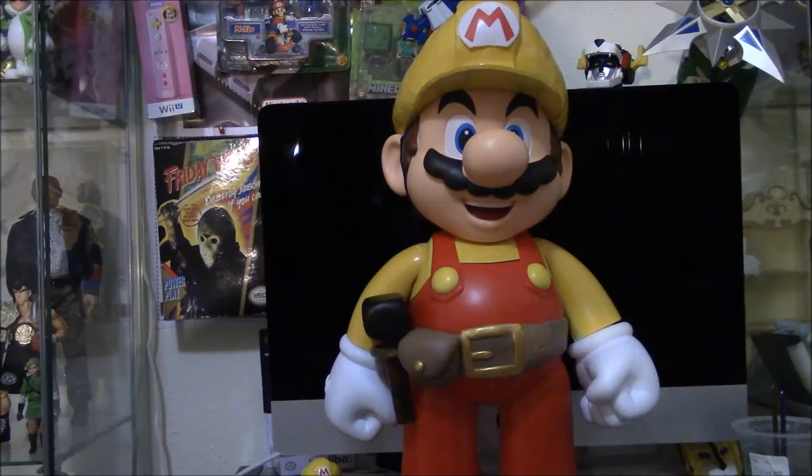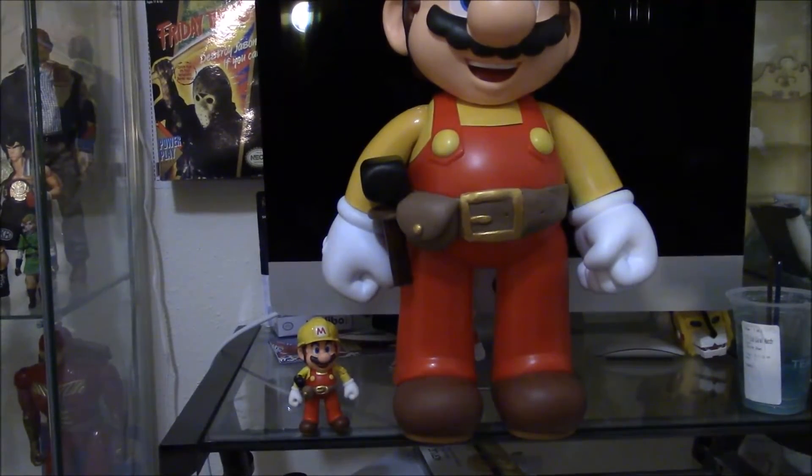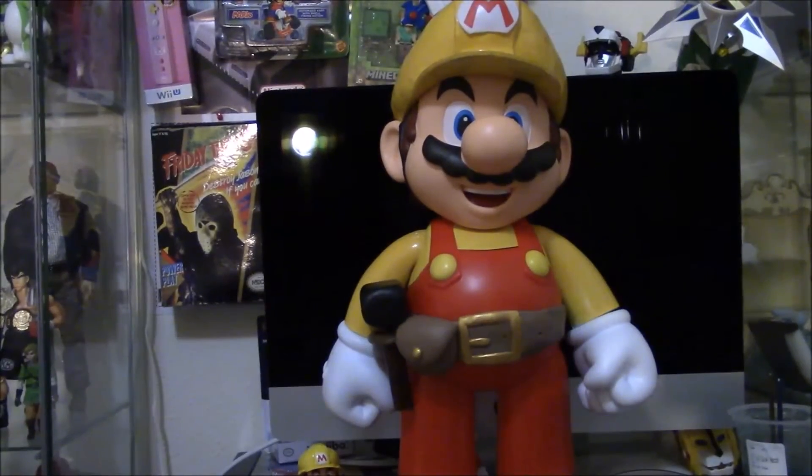Let's take a closer look at the big Mario Maker figure. Wow, look at the size — it's even bigger than my computer monitor. And there's my small Mario Maker figure. Man, he's gigantic.